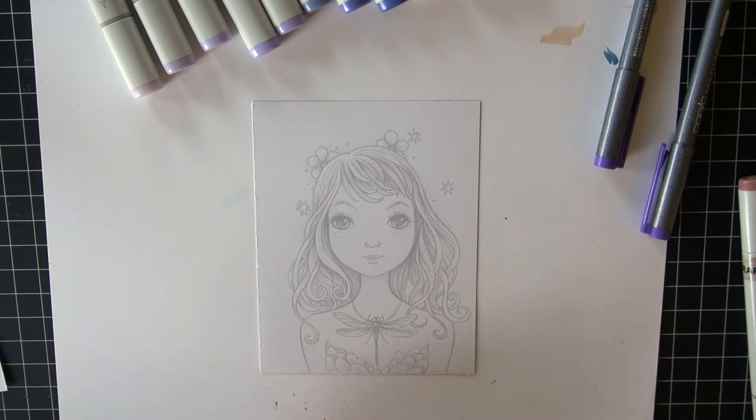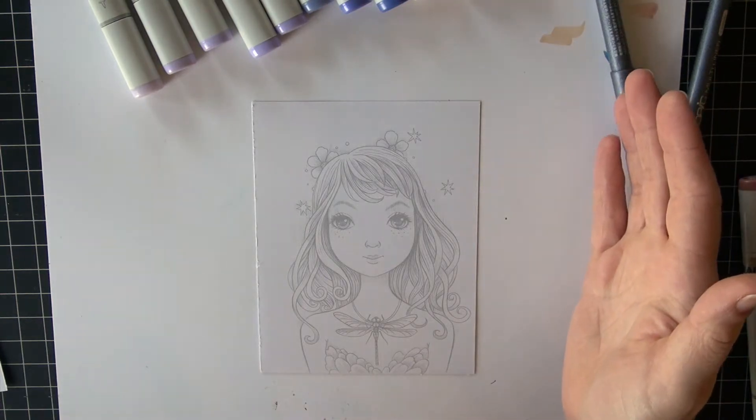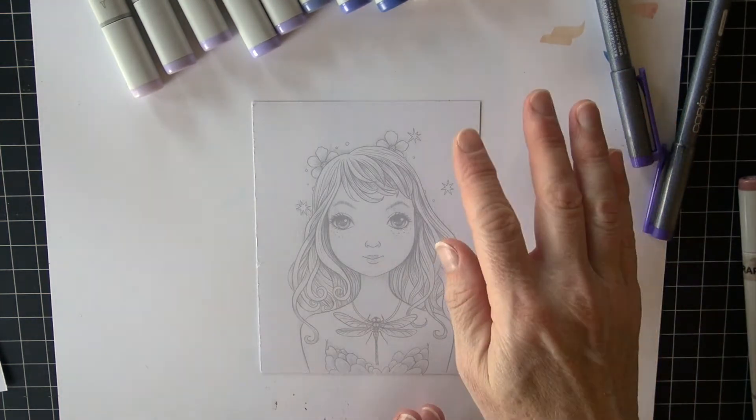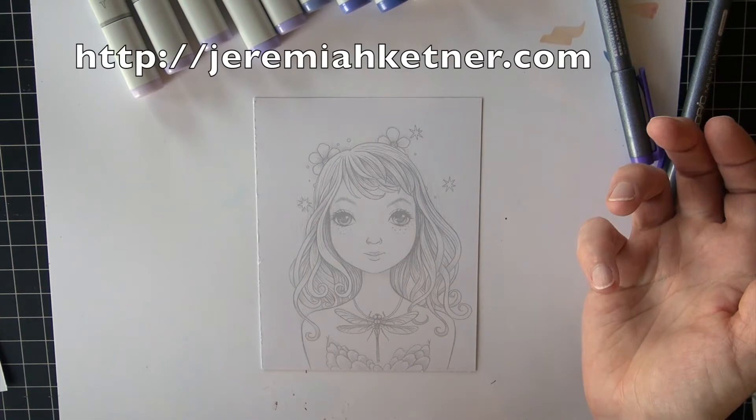Hi, and welcome to Copic in the Craft Room. I have kind of a different tutorial today. This is a digital image by Jeremiah Kettner, and I found him on Etsy.